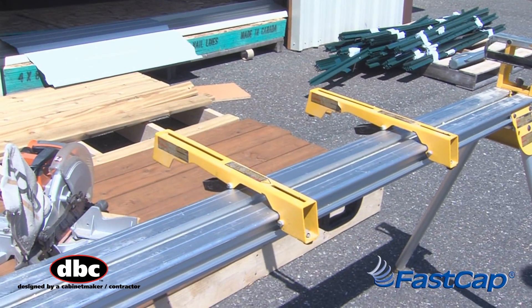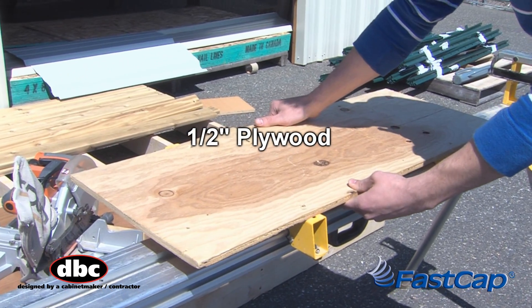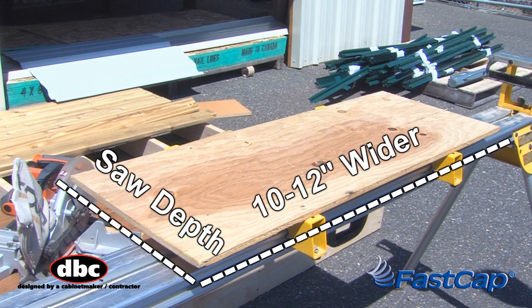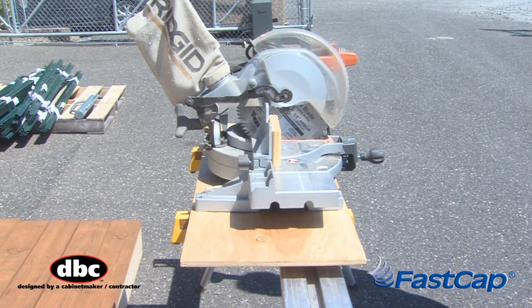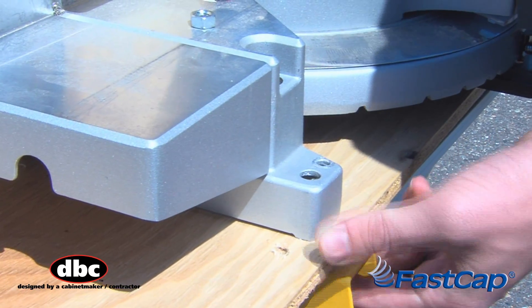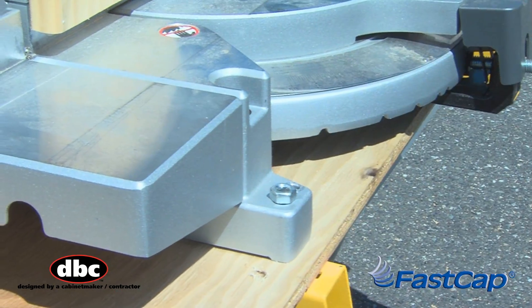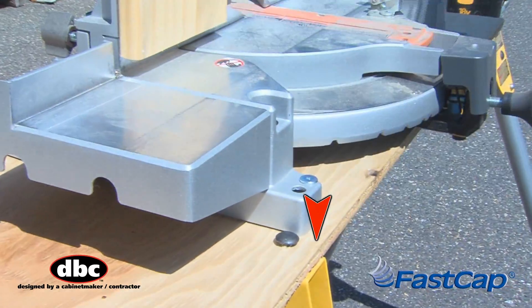If you wish to use the sliding arms on a mobile workbench, cut a piece of half-inch plywood approximately the depth of your saw and about 10 to 12 inches wider, and place it on your saw stand. Now position your saw on the plywood and drill for the appropriate mounting holes. You can either attach your saw through the plywood to the mounting rails, or bolt the plywood to the mounting rails and then screw the saw to the plywood. This method allows quick detachment from the plywood.